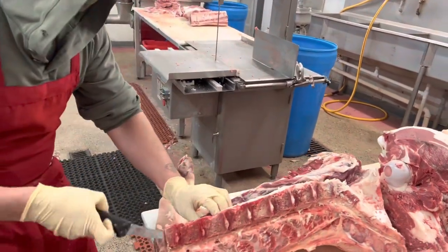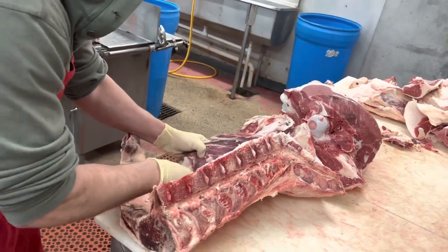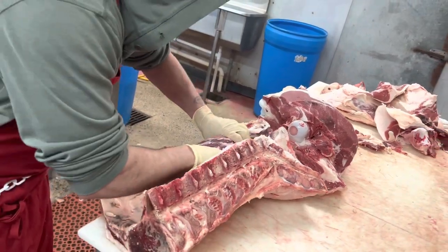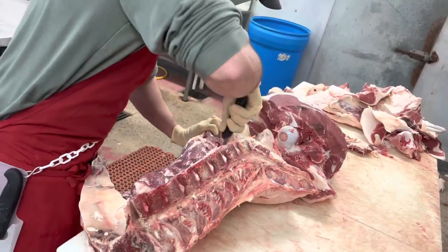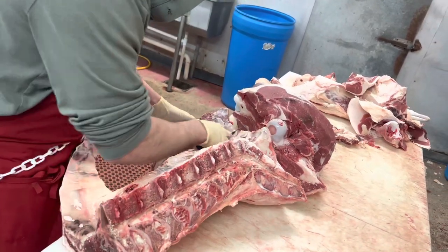I've already separated the round from the sirloin and the T-bone. Now I'm going to take off the tenderloin. I start by scoring it all the way down, then I work my knife back up, try to get it real smooth all in one piece, then you can cut it as specified later.